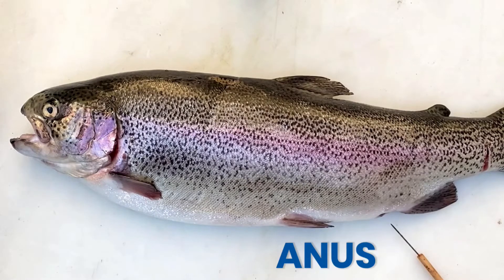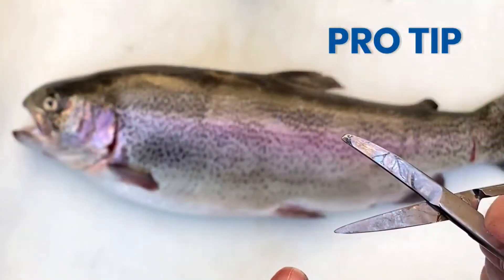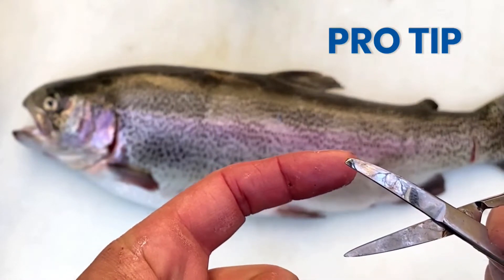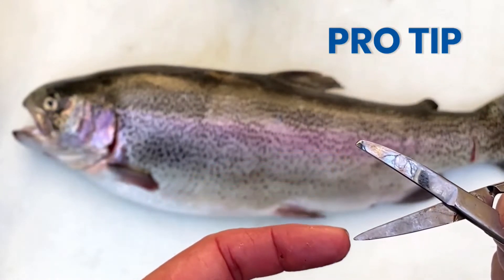For those doing your own fish dissection, here is a pro tip. Be sure to use the blunt edge of the scissors when cutting into the body cavity to prevent organ damage.